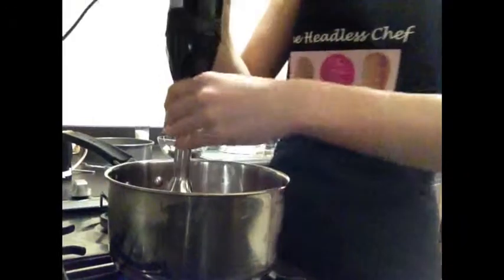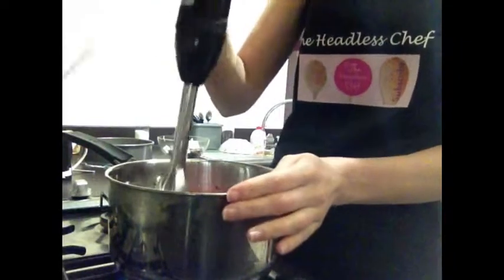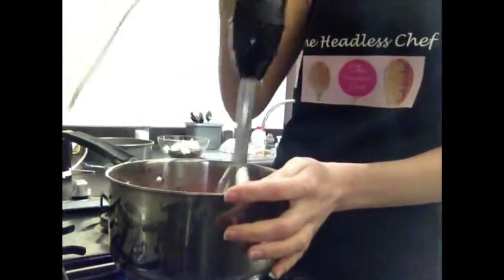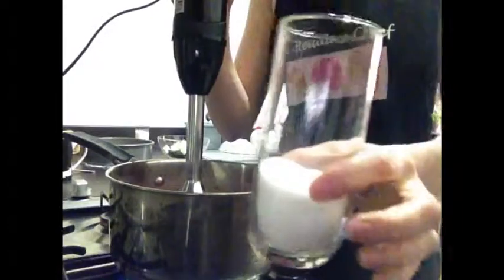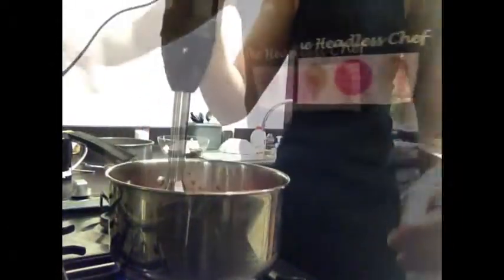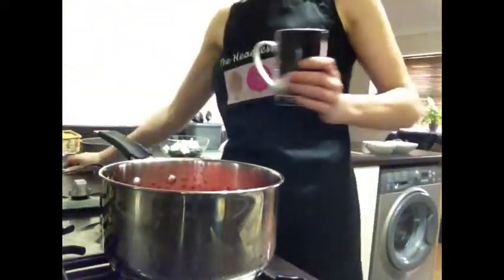As a first step, I'm going to add one-fourth glass of sugar. Blend everything together so the strawberries are blended very nicely.